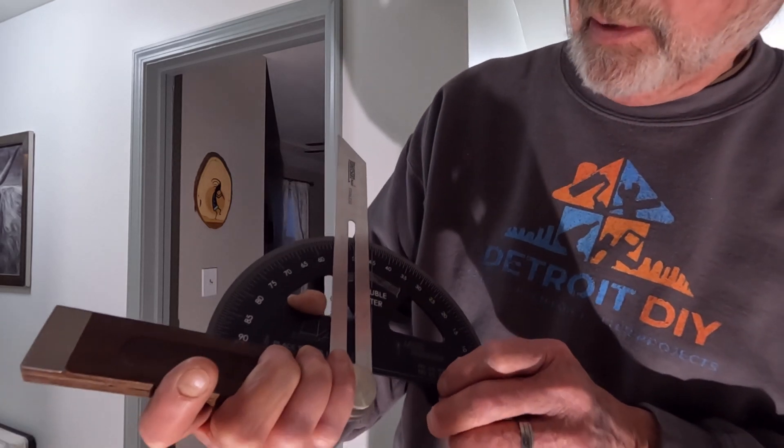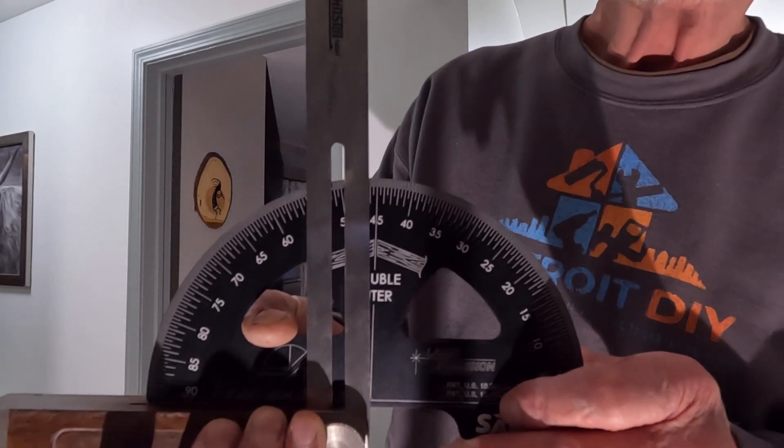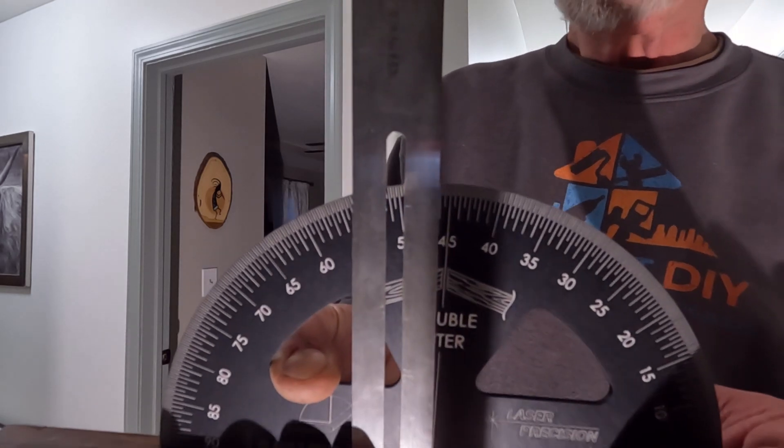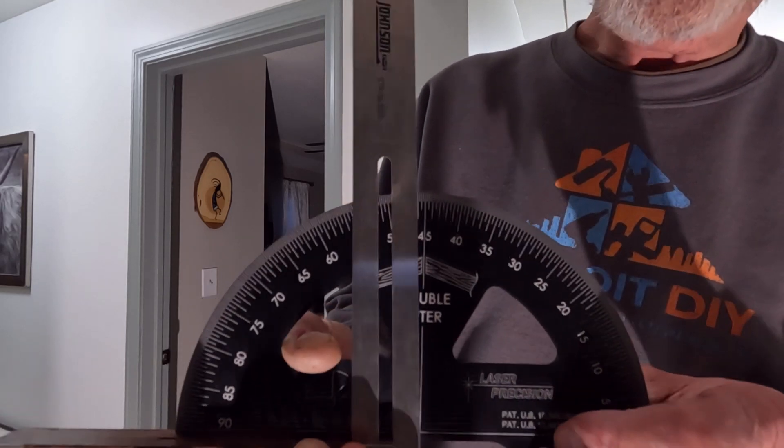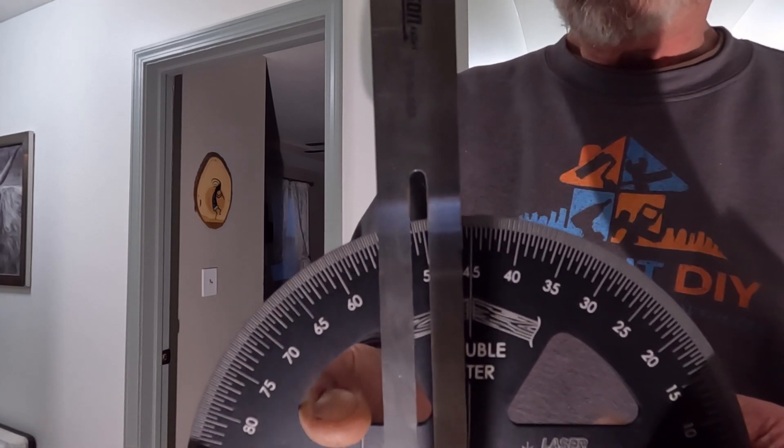And if you look up here, you can see that we are actually 46 degrees — not 45 degrees, it's 46. So we've set our miter saw wrong right from the very beginning.